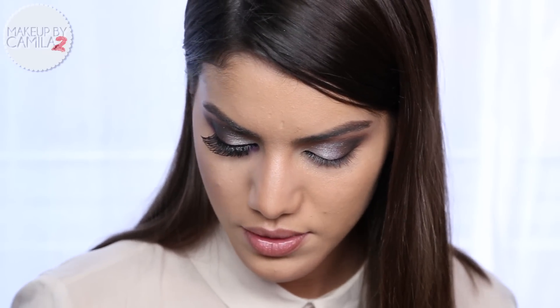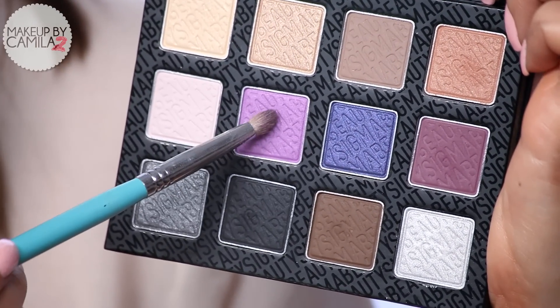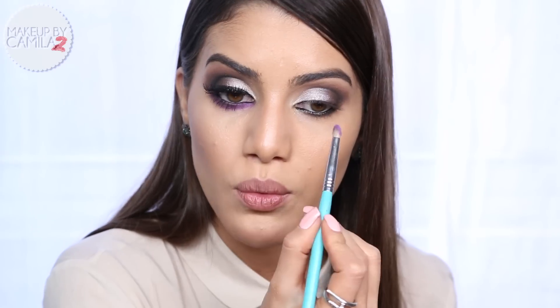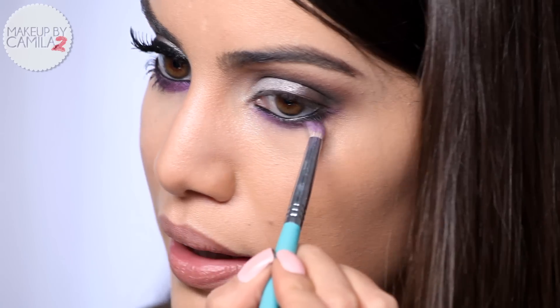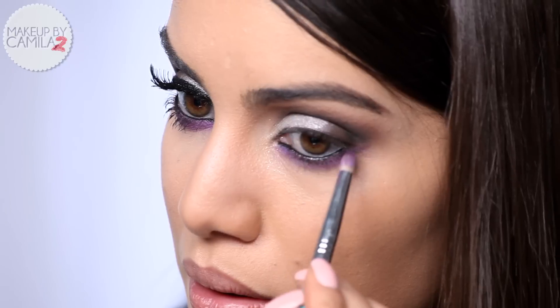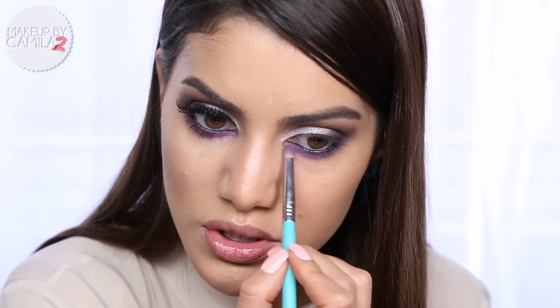Now to the fun part - giving a pop of color to the eye. I'm going to take this gorgeous purple shadow called VIP, take it with a pencil brush, and apply it all over my under eye. Look at how gorgeous this shadow is!